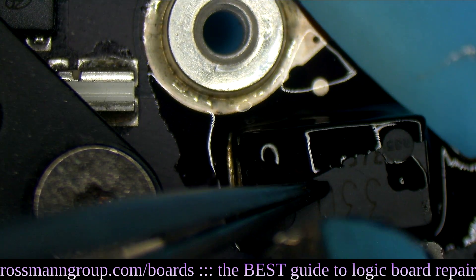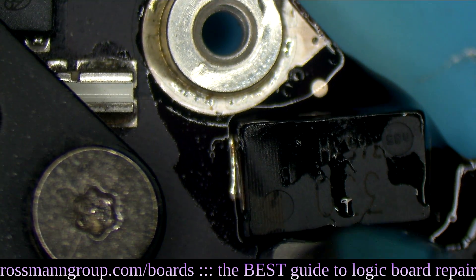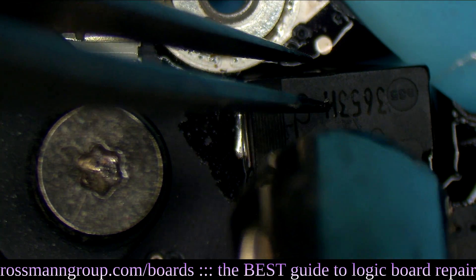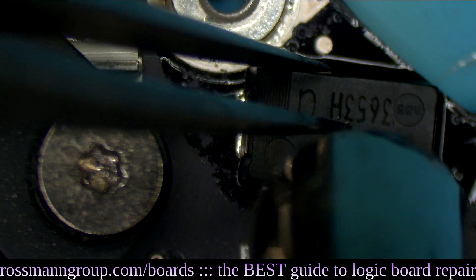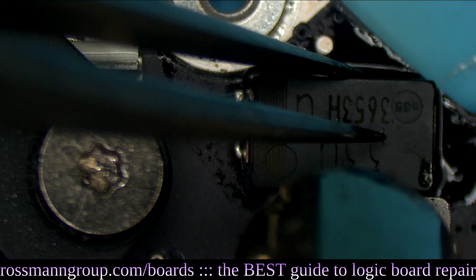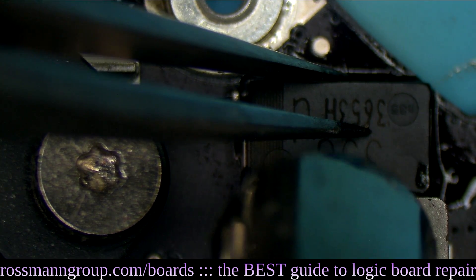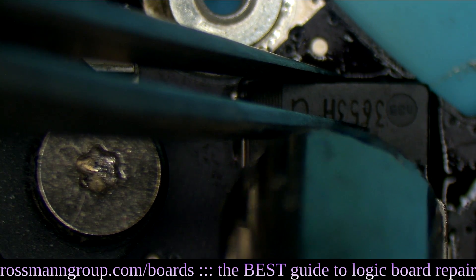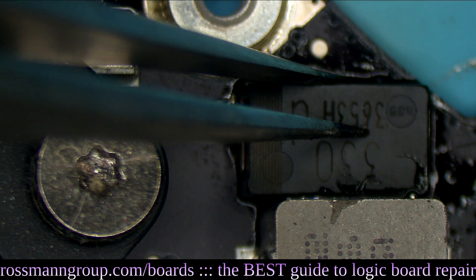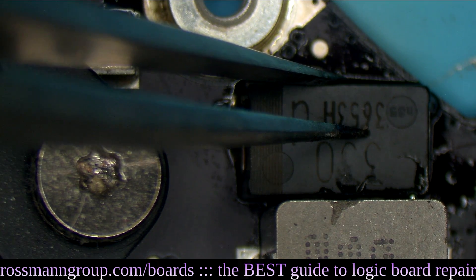I'm going to pick up my hot air station and do my best to heat the capacitor without heating the CPU. I'm really trying hard to direct my nozzle in the proper direction so that I don't heat up the CPU or the GPU. If you heat up the CPU or the GPU, you're going to wind up with a dead motherboard. I've pushed the capacitor down while simultaneously holding it in place so that I have the optimal position for my now beautifully soldered and mounted capacitor.